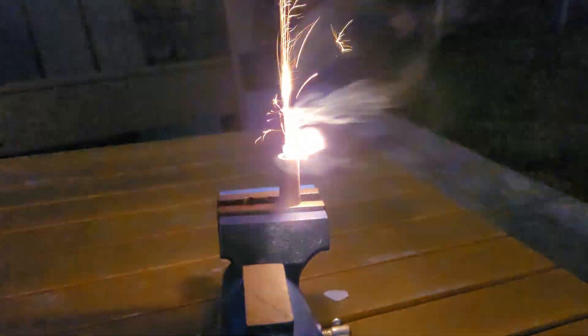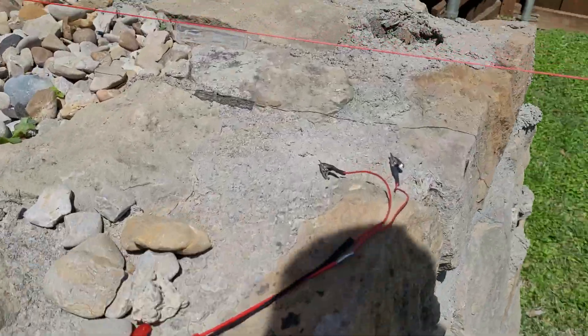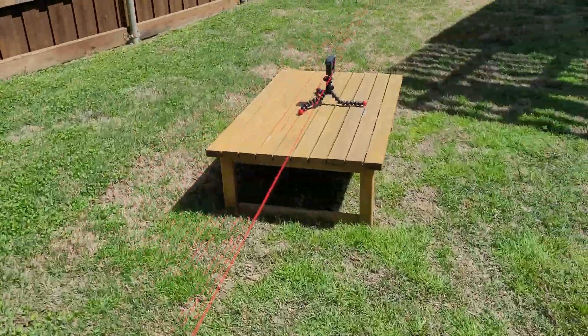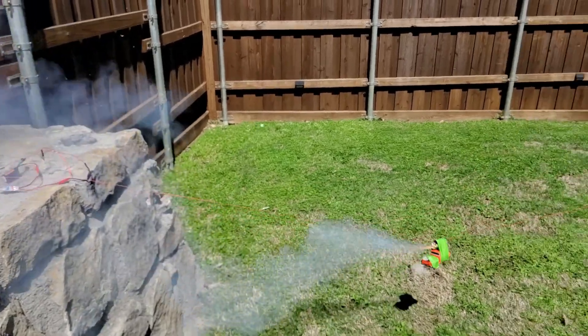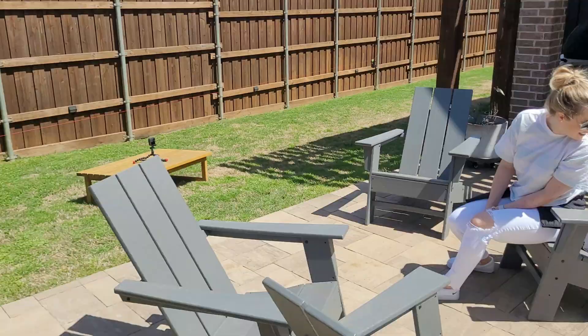We are planning for a cluster of three rockets, so we have a bit more testing and design work to do before we can launch all of them at the exact same time. We've made a test setup that flies down a string so we can control where they're going. Countdown: three, two, one, go.